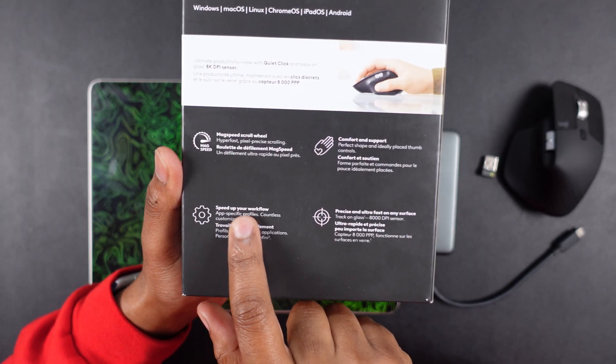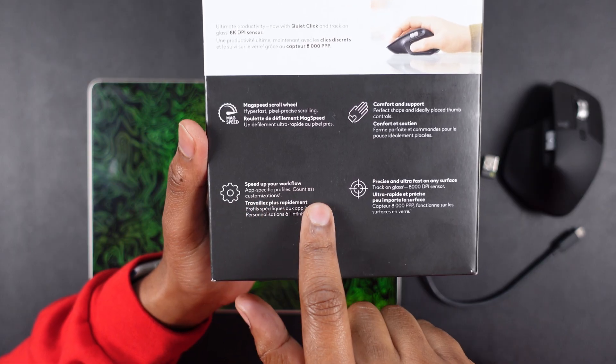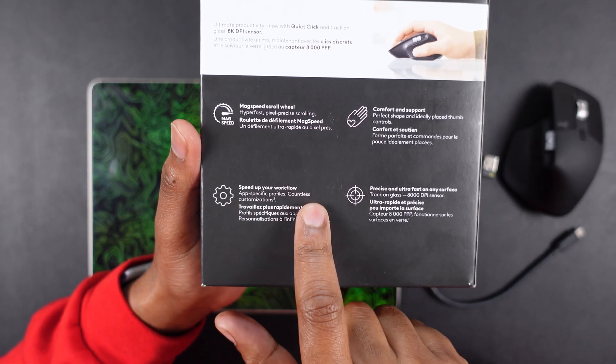Going back to the box, there's an app which allows you to have pretty much endless possibilities — you can have so many different presets, custom tailored to any app. Right now this is my go-to mouse for DaVinci Resolve. I'll soon run a demo on that to show you guys how this thing works — it has sped up my workflow and made working a lot less painful.